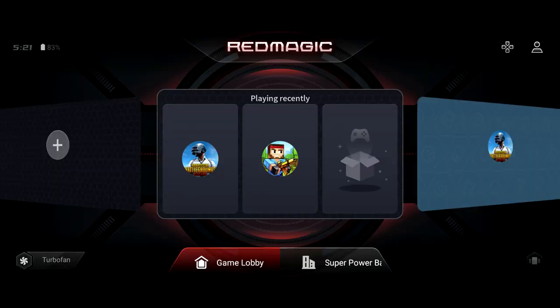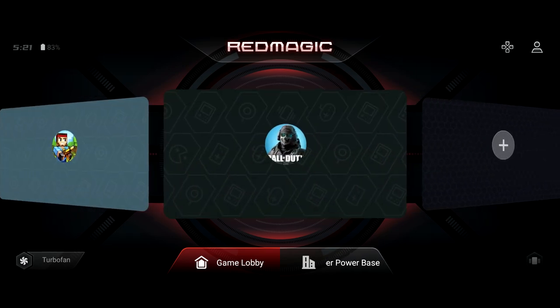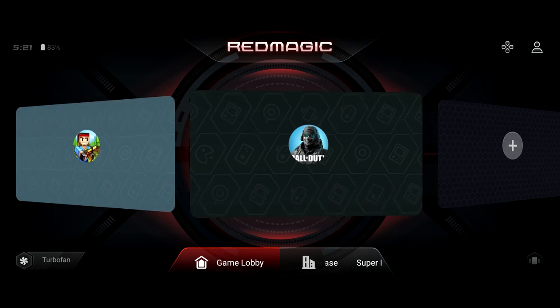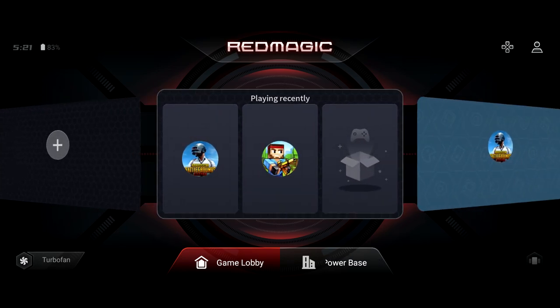Let's check out the Red Magic game space in a little bit more detail. I went ahead and installed a couple of games such as PUBG, Pixel Gun 3D, and Call of Duty Mobile as well. The first thing you will notice is on the bottom left we have the option to turn the fan on or off, and again this fan is significantly quieter than their previous models.